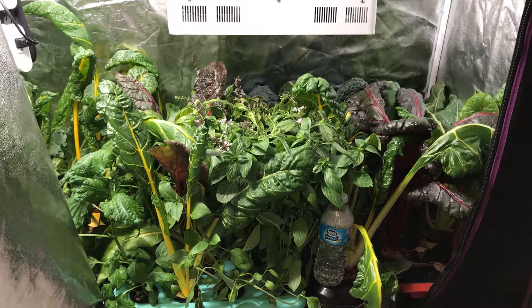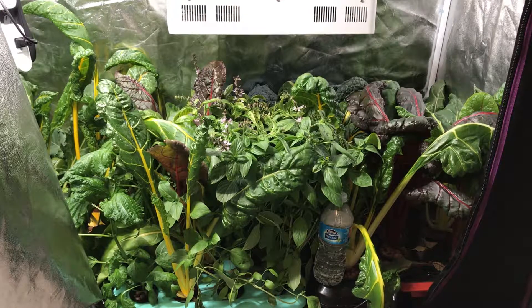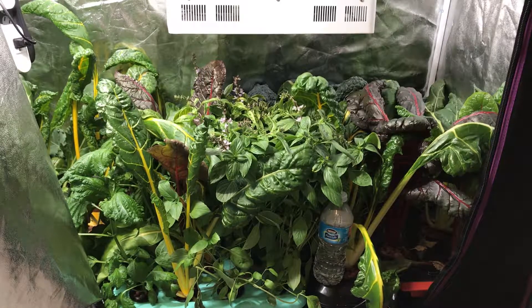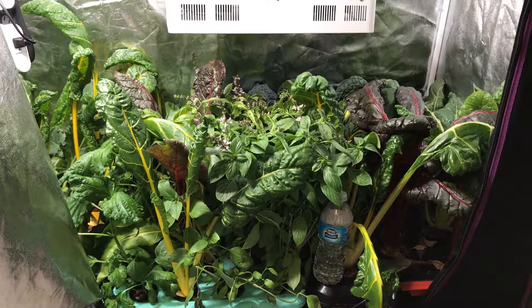Hey, what's going on guys. So today I'm going to show you how my grow is going — we are at week six. I've already taken my first harvest last week; I took some chard and some Thai basil which I've already eaten, tasted pretty good. So far so good, there's no bugs in my grow and everything looks pretty healthy. What I'm going to do today is take another harvest of the chard and then also take out some of the plants in here — I ended up with too many plants and I need to thin it out.